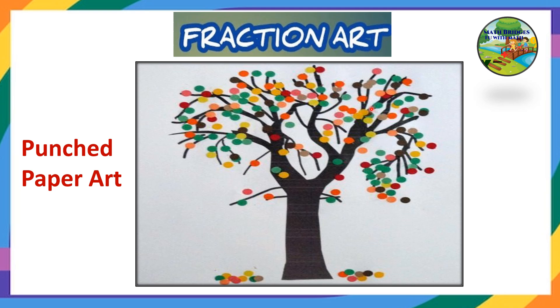If you do not have colored papers, use color pencils — make circles, give the outline, and write the fraction for this one. Hope you all enjoy this. Like, share, and subscribe to our channel Math Bridges Fun with Math. Thank you everyone.